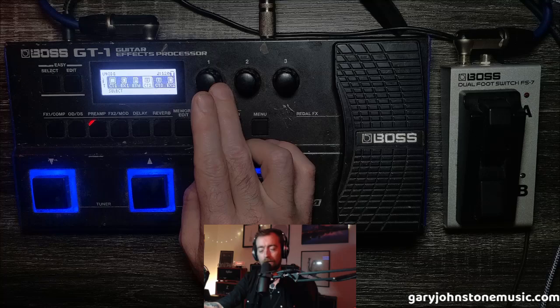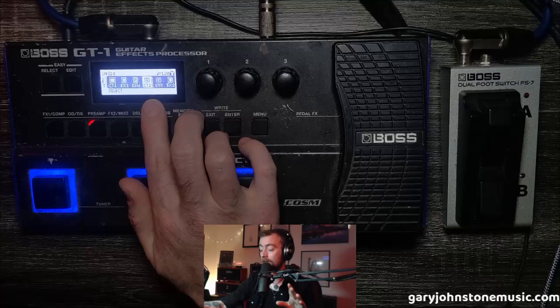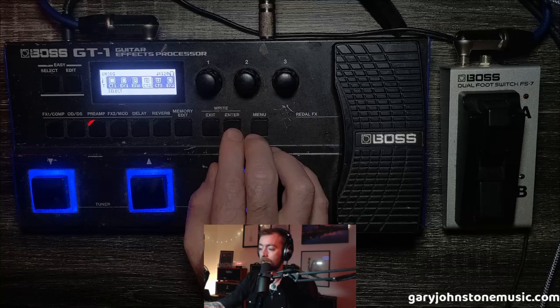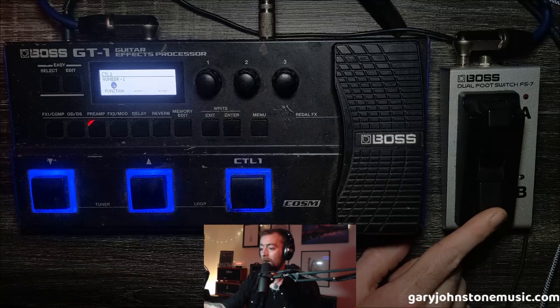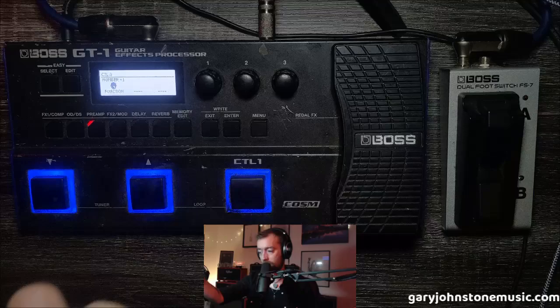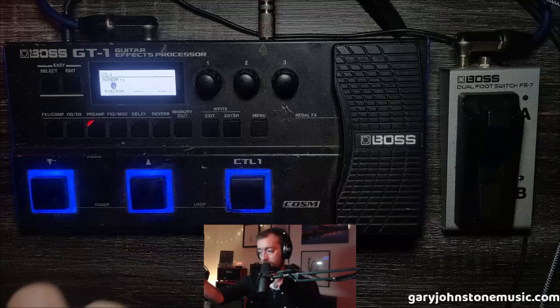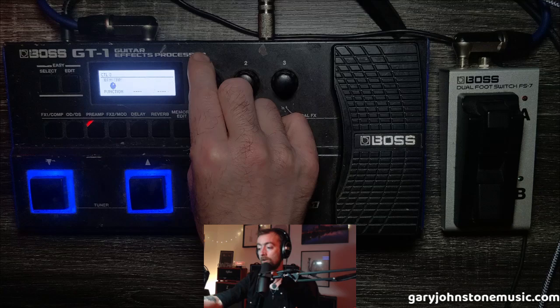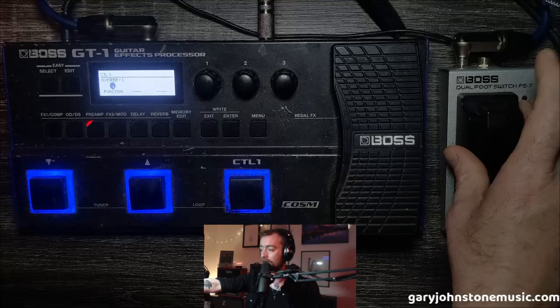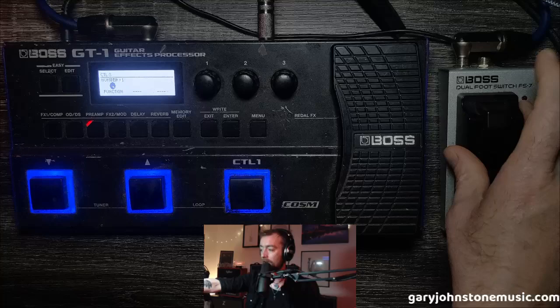This is where it gets a little confusing: CT2 (Control 2) is going to be the bottom button on the FS7, and CT3 is going to be the top one. Go into CT2 and set that to minus one — so you're always going down in patch number using the bottom button. Exit out, switch to CT3, and set that so pressing the top button always goes up a patch. Like I said, you can set these to do anything — change overall volume, tuner, pedal effects — the possibilities are endless. Just remember top button is CTL3 and bottom is CTL2, and make sure they correspond to Up or Down properly.